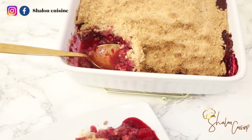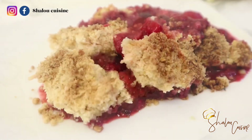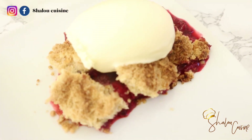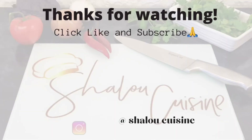And voilà, it's ready! You can make this crumble with the fruit of your choice — it doesn't have to be berries. And because I'm a food lover, I added vanilla ice cream on top of mine. Thank you so much for watching, don't forget to like and subscribe, and see you in my next video!